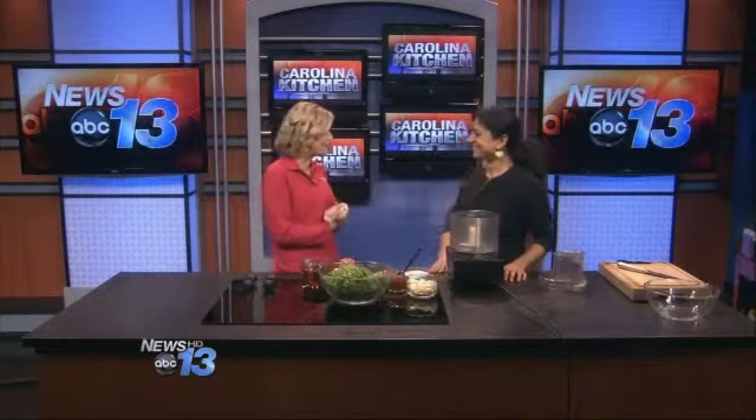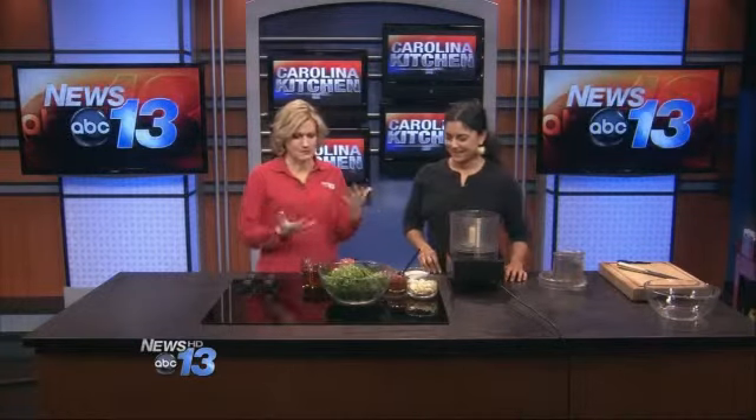Welcome into the Carolina Kitchen. Suzy Phillips with the Gypsy Queen Cuisine is here with us. You run a food truck in Asheville. You do all kinds of things, and we are excited to have you. Thank you for having me. What are you making today? The aroma here is amazing.